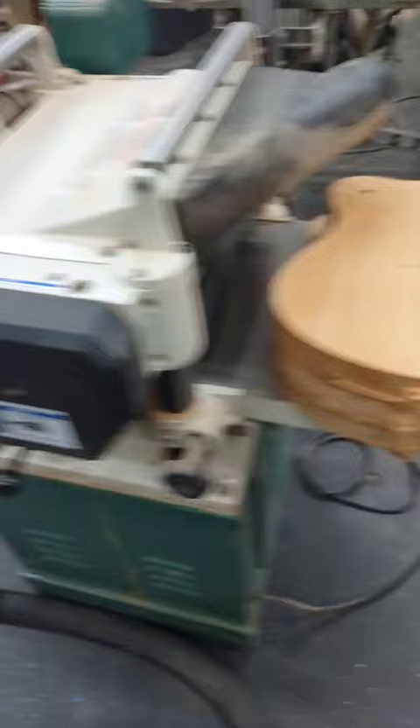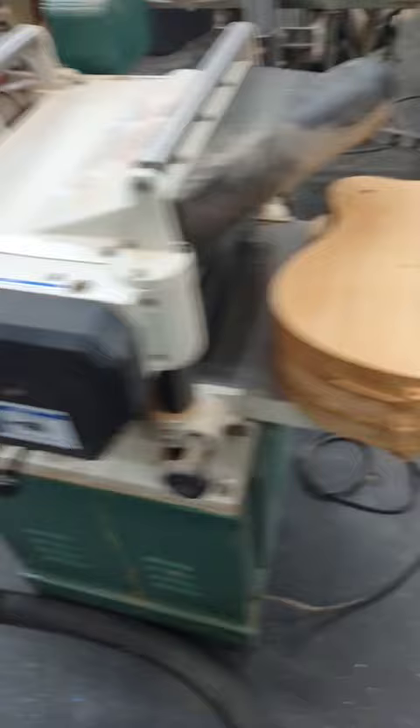Hey everybody, this is Matt at Texas Toast Guitars. Today I've got a stack of Challenger Level 1 bodies that I just picked up from Steve over at Maximum Guitar Works, and I'm going to fit these necks to them.